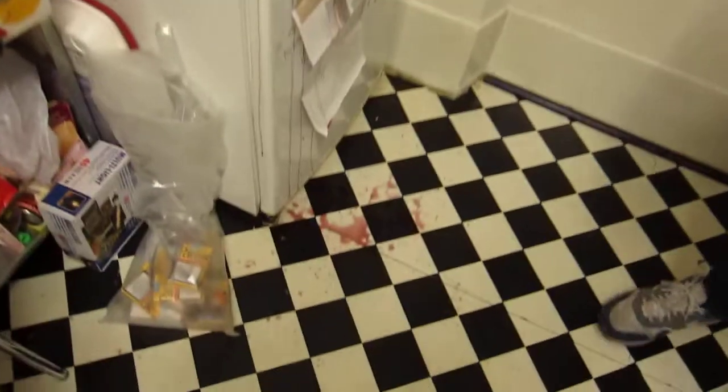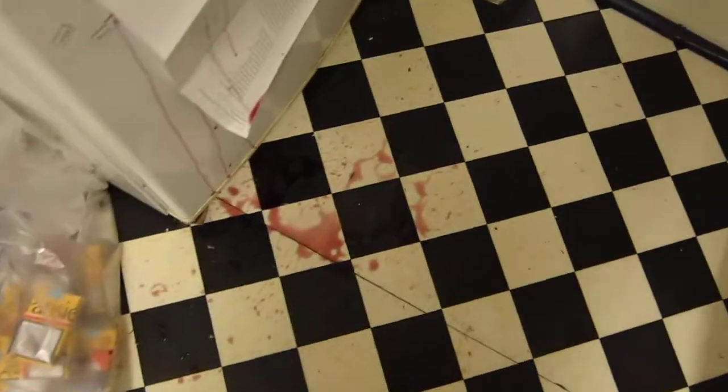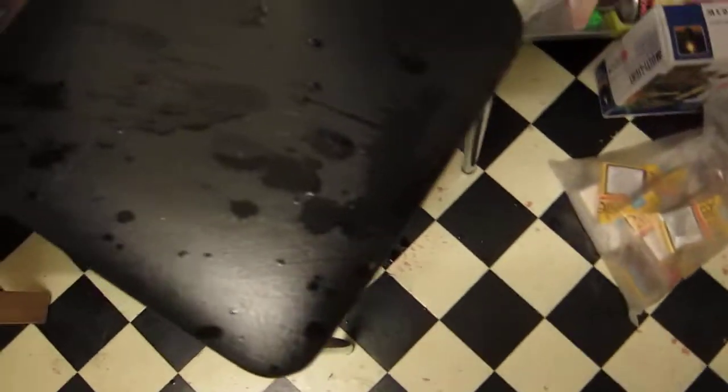Can we see the damage? The damage done? Wine everywhere. It's so nice. My shoe has no wine in it, so thankfully.